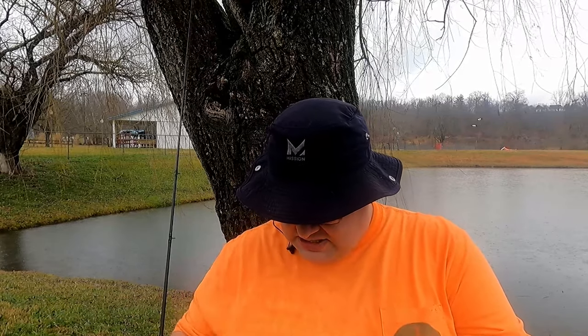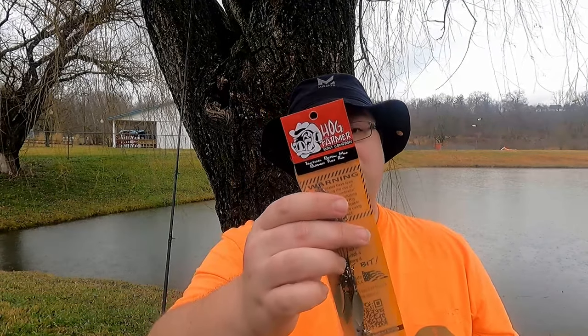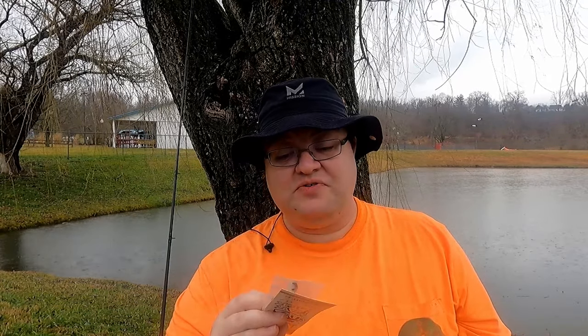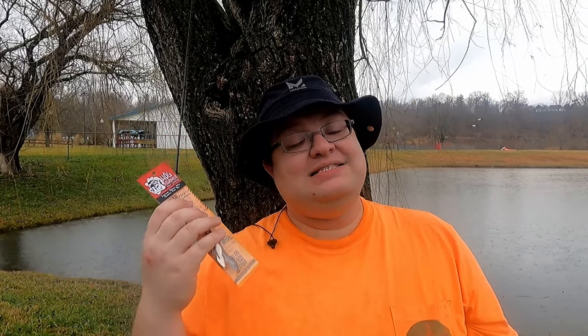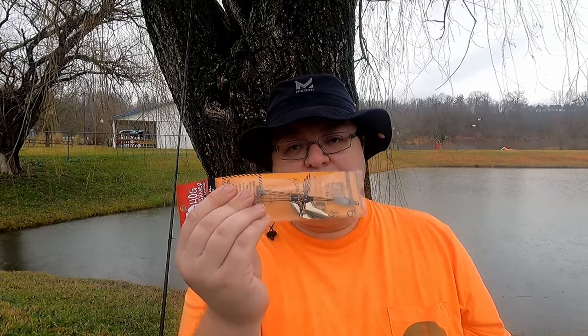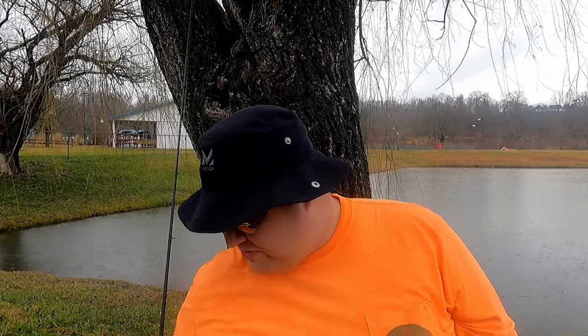We have the Hog Farmer Mini Tactical Bassin Flex Rig. Tactical Bassin is always talking about using a smaller Alabama rig, so we bought one from Hog Farmer and we're going to try it out sometime on the channel. We got one with blades on it because it's a lot easier to take blades off than to put them on — I can split those rings and get them off a lot easier than adding things. Always buy with blades.